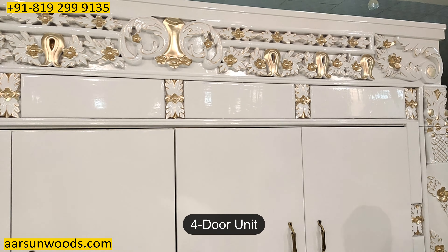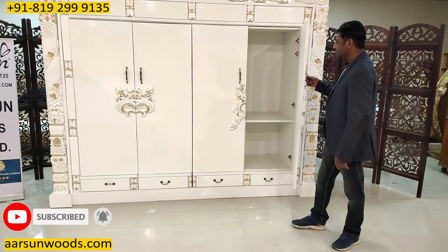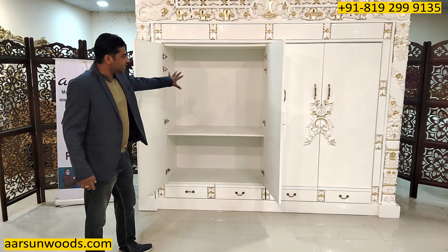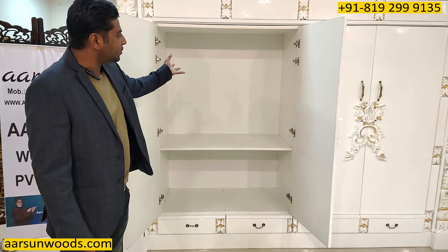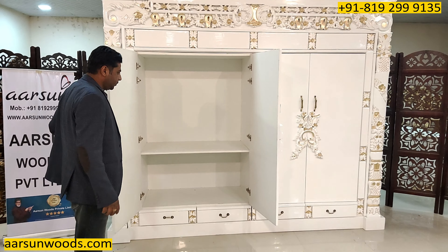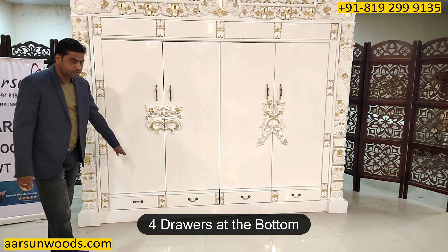It's a 4 door unit — 2 doors on this side and 2 doors on this side. The internal area of the unit is designed as per the client's requirement. The shelf part, if you want some rod for hanging coats and other stuff, or you want some drawer area, that can be accordingly done. We'll discuss with the client what exactly he wants for the inside area.